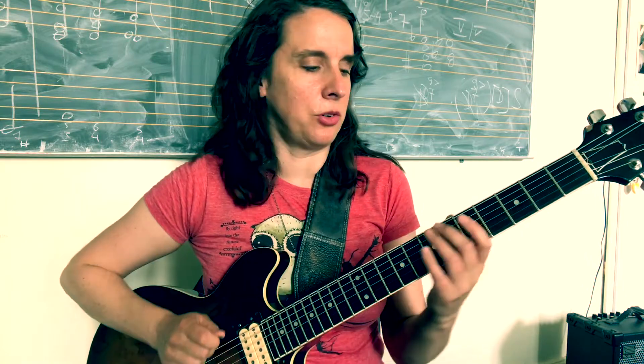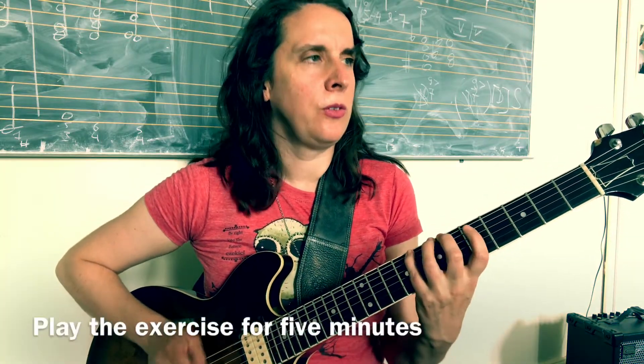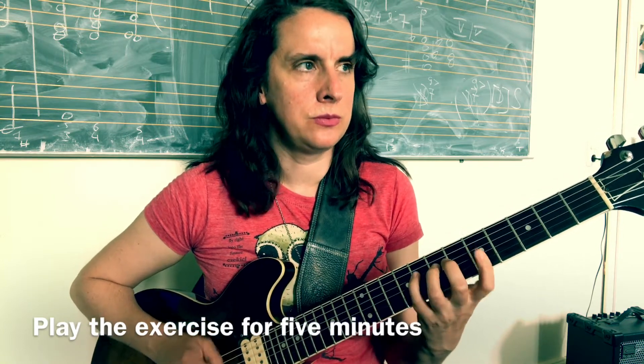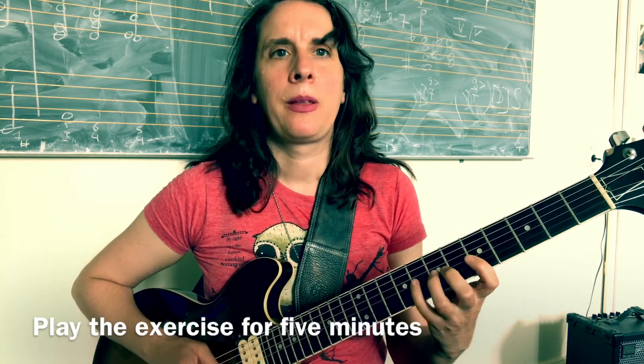So you pick any scale or any arpeggio, and you play each note four times starting with an upstroke. Then I'm going to play sixteenth notes starting with an upstroke through the scale like this for another five minutes.